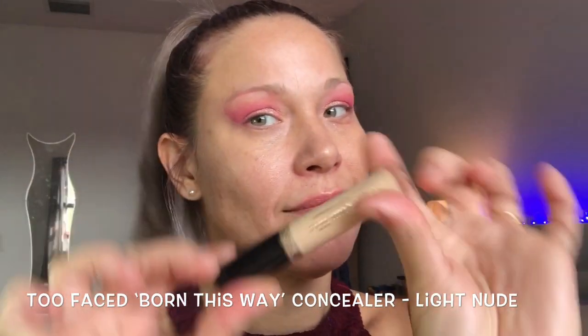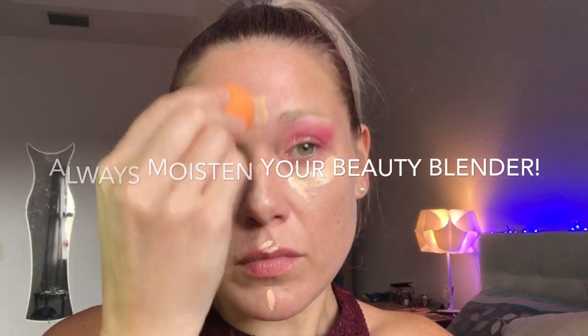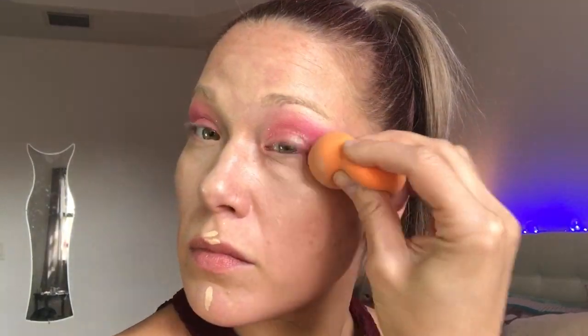Now I'm done with my eyes for the most part. I'm going to go in with my Too Faced Born This Way concealer to start concealing and highlighting. If you're kind of new to doing makeup, just remember when you use a beauty blender, get it wet and squeeze it out — have it be very moist, never dry. You're never going to understand what a beauty blender is for if you use it dry. You've got to get it a little damp, and that's how you get that really beautiful buffed, polished finish.